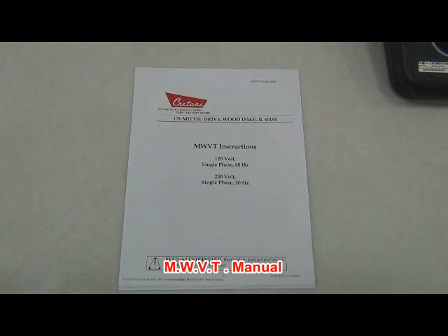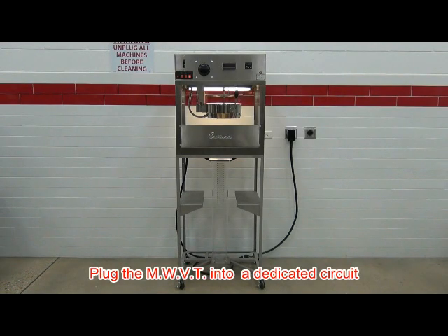Please refer to the manual for instructions on how to correctly operate the MWVT. Be sure that the MWVT is plugged into a dedicated circuit with the correct voltage for the tester.